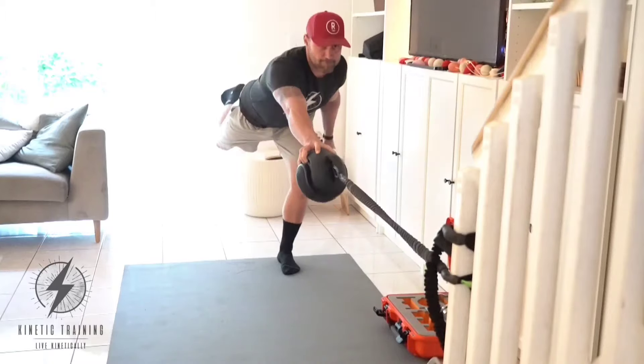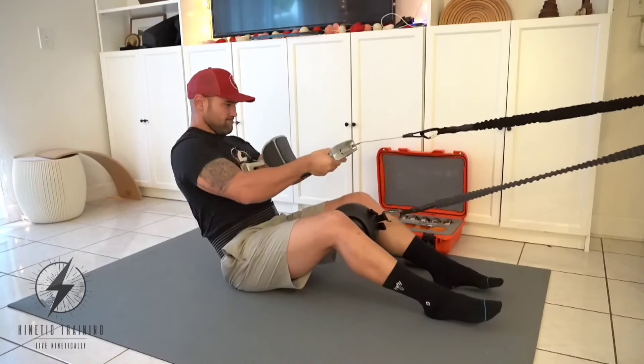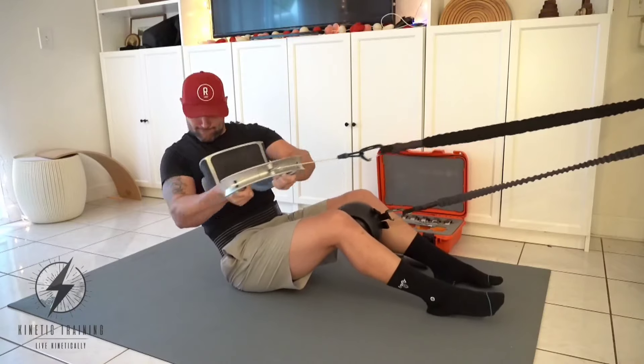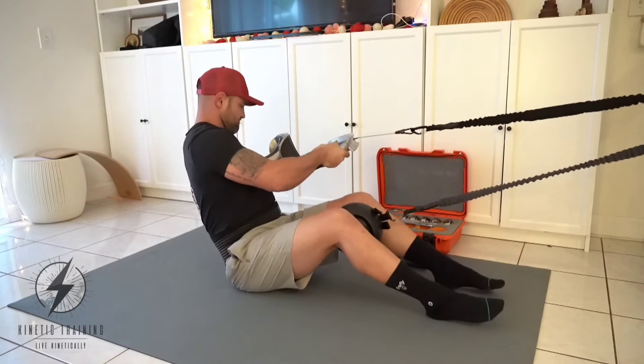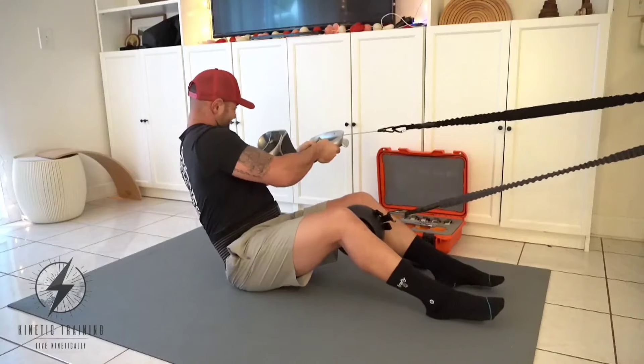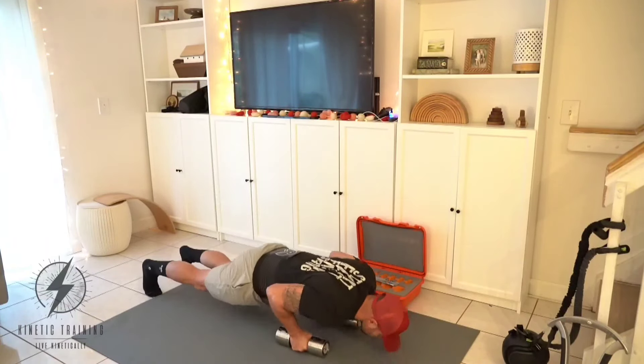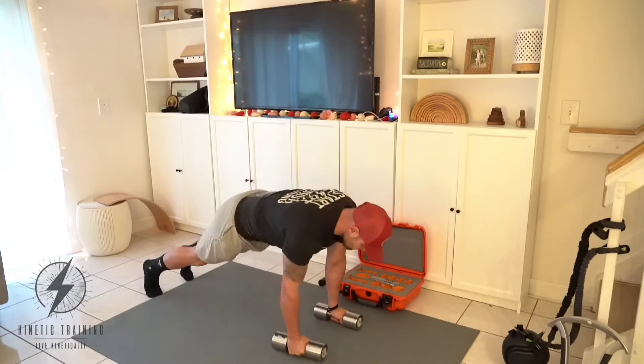We're using the grip of the fingertips on one side and then the curl action on the other. Here we're working a little bit of core stability and core work with some integrated rotation, integrating that adduction — the inner thighs working to resist that ball.